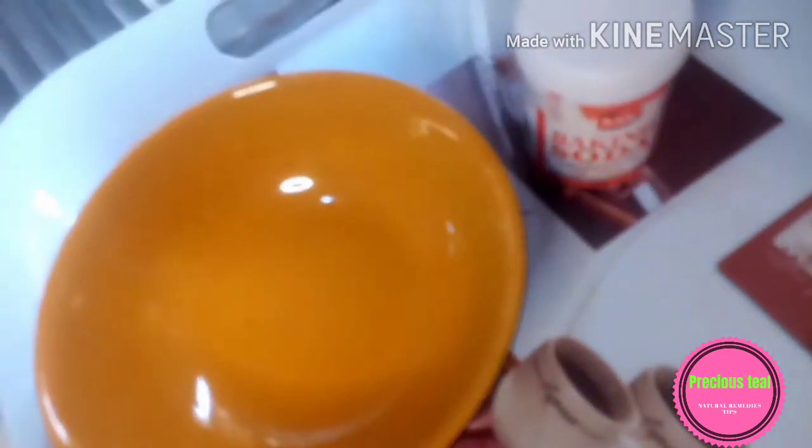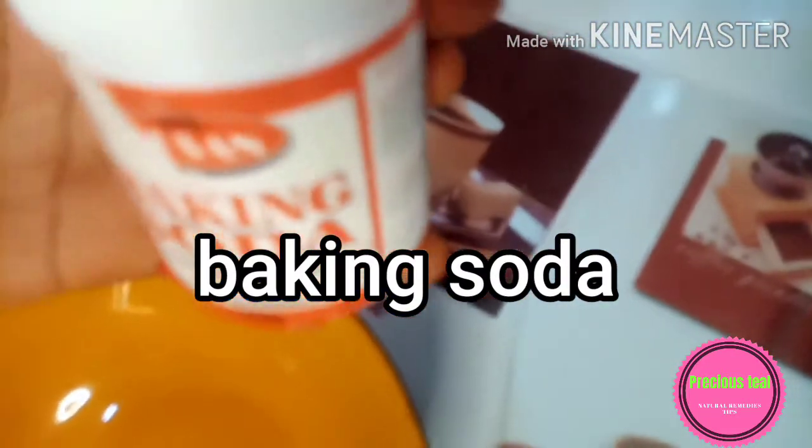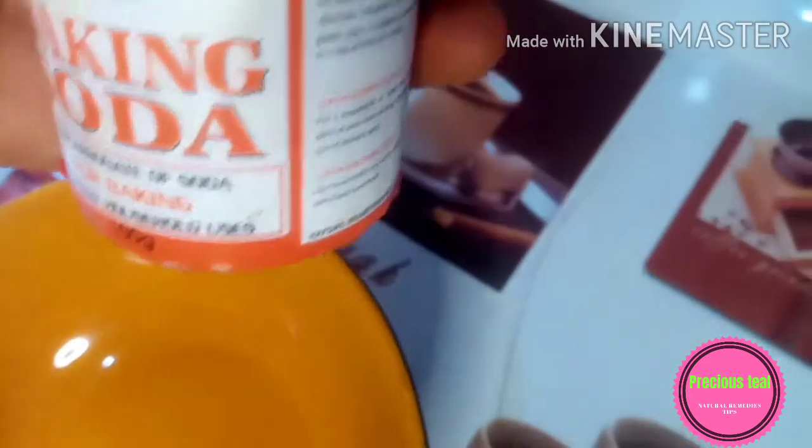We're using just two ingredients: baking soda and lemon. Over here I have my baking soda, as you can see. Let's make this special recipe — you measure two teaspoons of your baking soda.